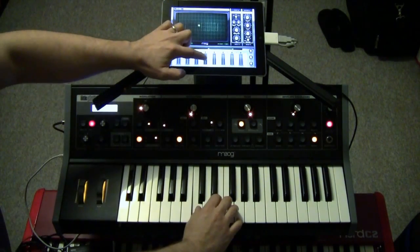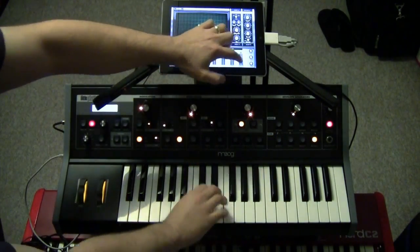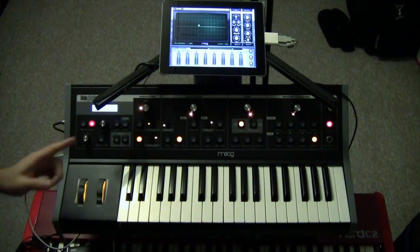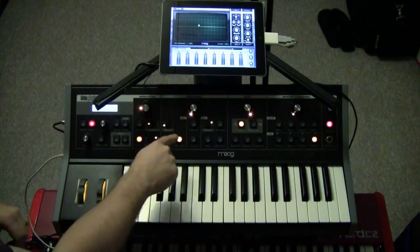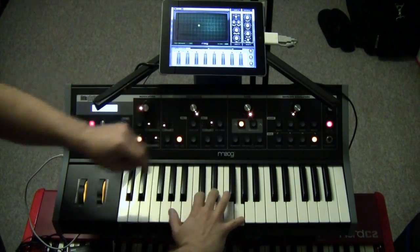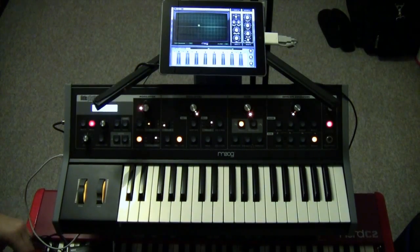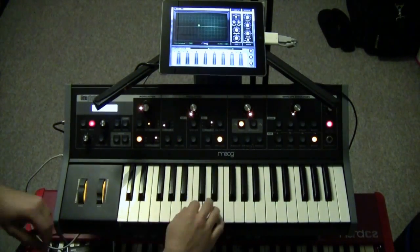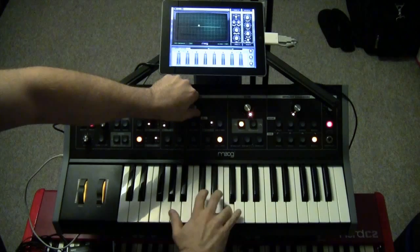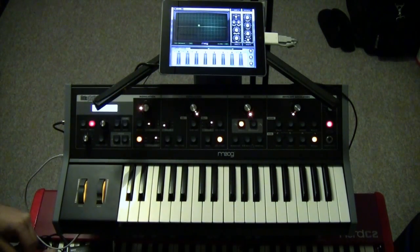So this right now — that's just the square wave coming from the Animoog app. Now I'm going to add oscillator one, which is set one octave lower. And now I'm going to add oscillator two, which is set one octave higher.